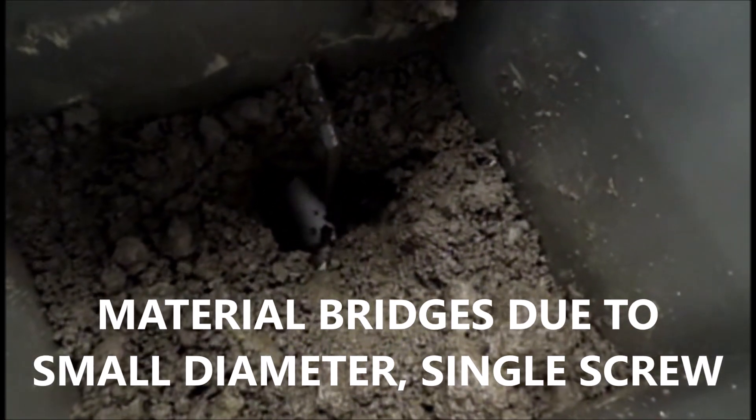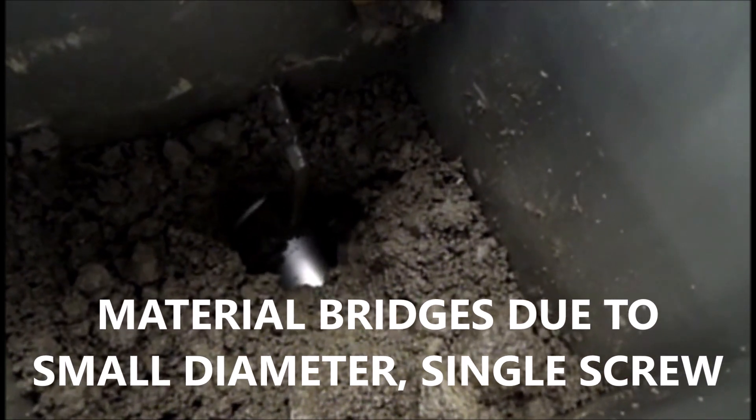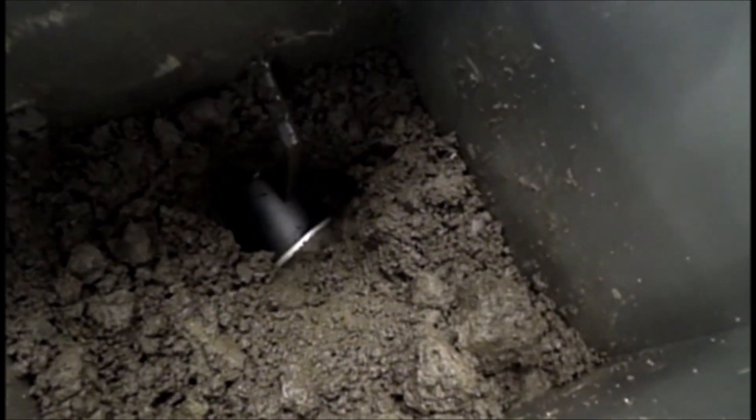There I can see the screw turning, and you can see that it's not bridging. You have to be careful about that.